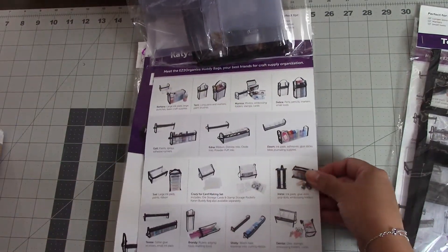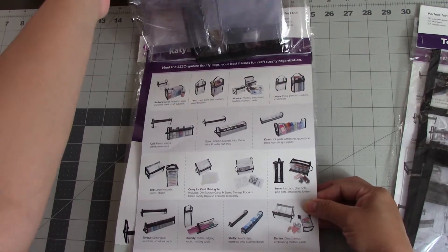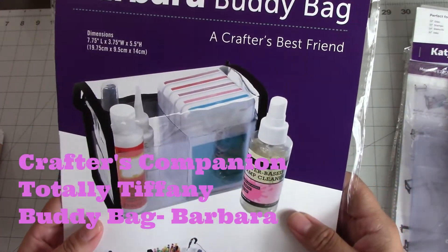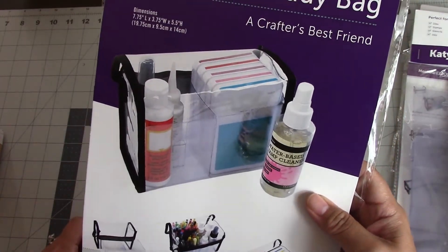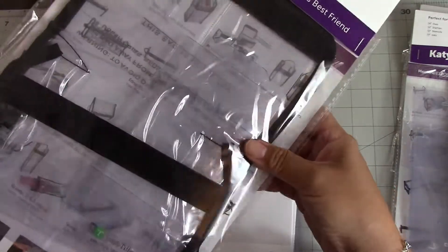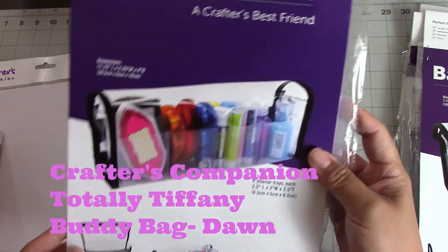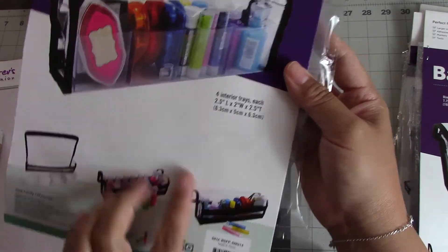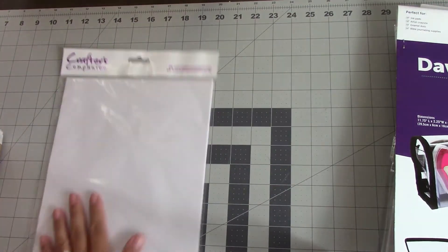It also gives you an idea sheet of what you can use the other products for. I actually want to use the Shelly bag for my washi tape. Then I got the Barber Buddy Bag — it has two compartments. You can store Nouveau drops, sprays, or glues in it. And then I got the Dawn Buddy Bag, which has four compartments and is a little bit smaller but longer. These will help me get really organized because I have stuff all over the place.